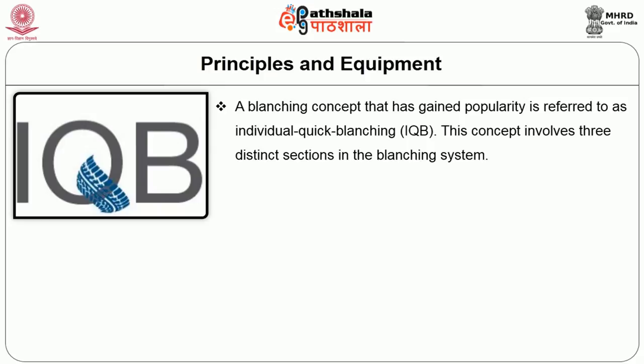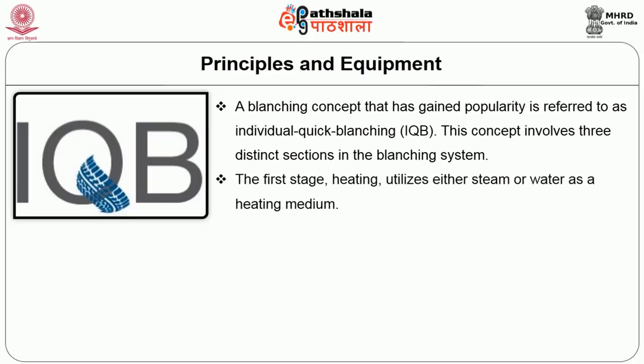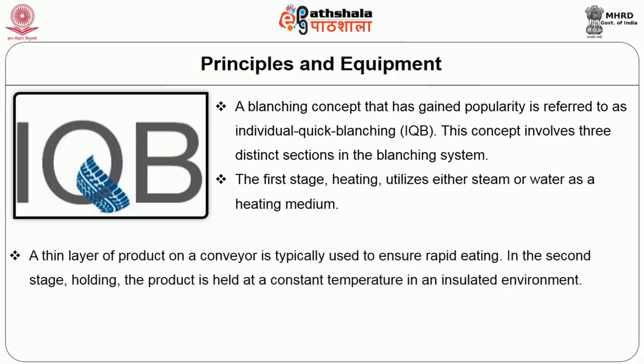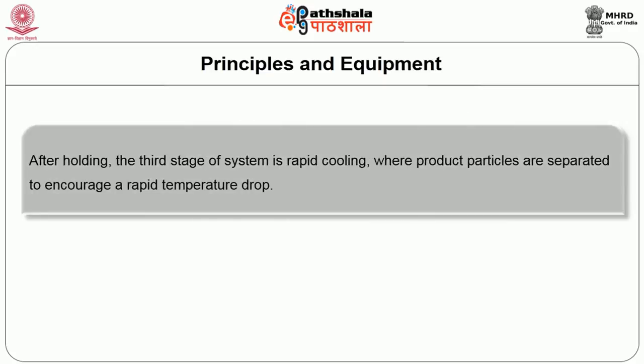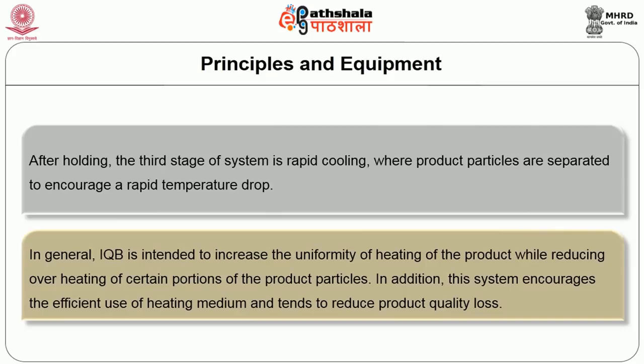A blanching concept that has gained popularity is referred to as individual quick blanching (IQB). This concept involves three distinct sections: in the first stage, heating utilizes either steam or water as a heating medium, with a thin layer of the product on the conveyor to ensure rapid heating. In the second stage, the product is held at a constant temperature in an insulated environment, bringing product particles into close proximity to increase heat exchange and uniformity of temperature. In the third stage, rapid cooling occurs when the product particles are separated to achieve a rapid temperature drop. Individual quick blanching is intended to increase the uniformity of heating while reducing overheating of certain portions of the product particles, and encourages the efficient use of heating medium with minimal quality loss.